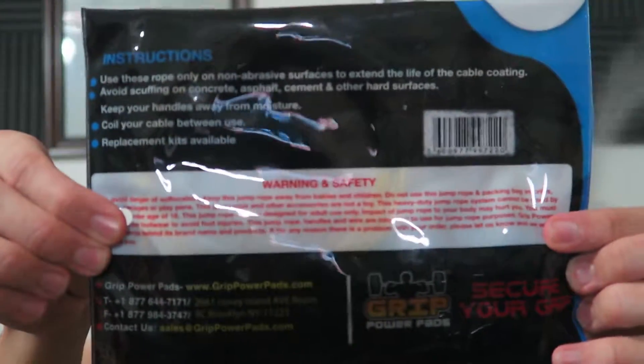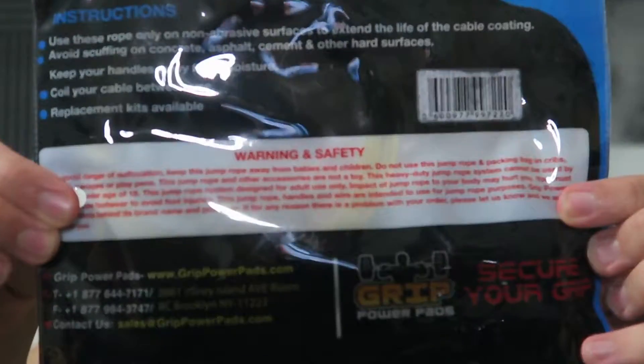On the back we got some instructions: use these ropes only on non-abrasive surfaces to extend the life of the cable coating. Makes sense — avoid scuffing on concrete, asphalt, cement, and other hard surfaces. Keep your handles away from moisture, coil your cable between use, and replacement kits are available.